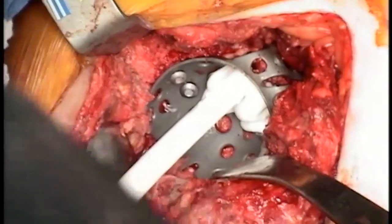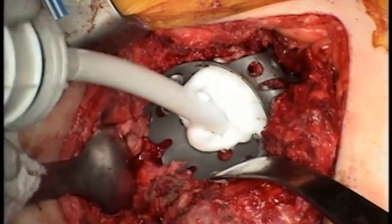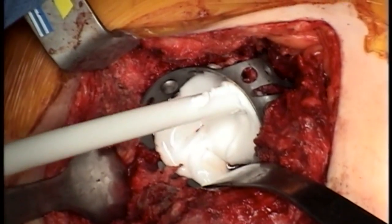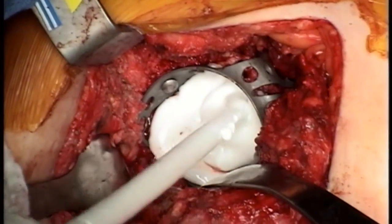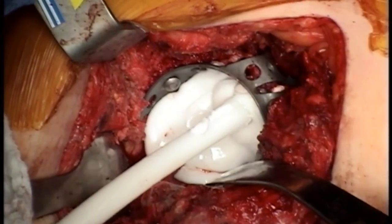We are now ready for cementation of the polyethylene. Be sure to make sure that the cement is fairly runny so that you have ample time to work with it. This also helps the cement get behind the holes of the cage to help provide further stability for the polyethylene cup when it's implanted.